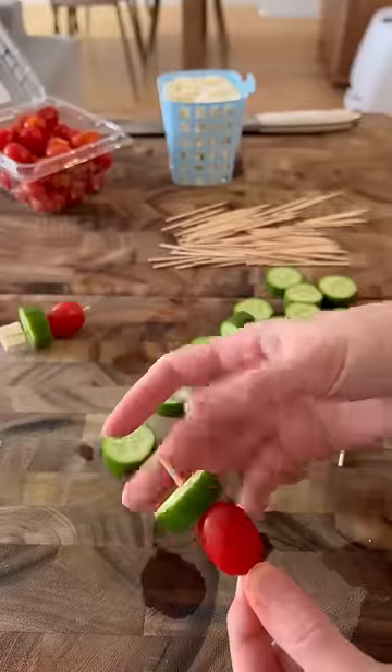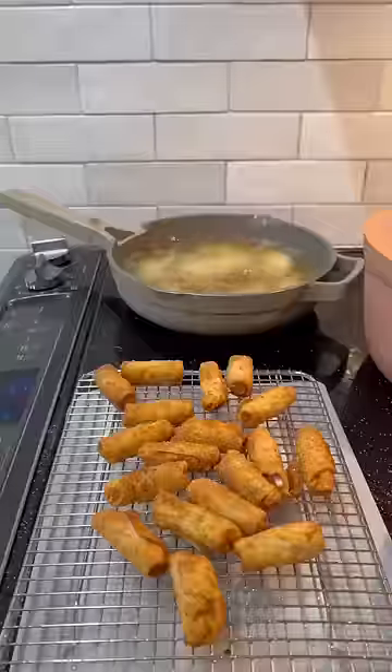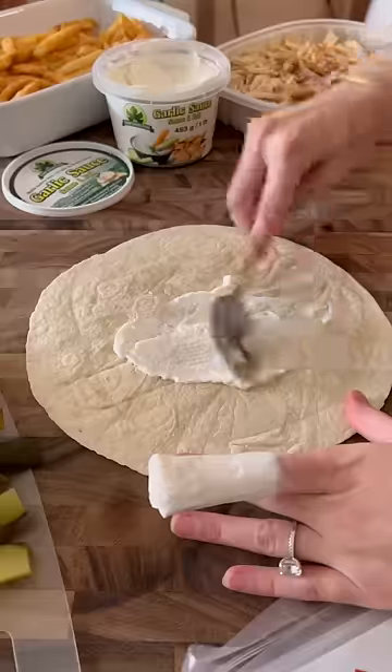After the pasta, I prepped these salad skewers — it was just some cherry tomatoes, cucumbers, and feta cheese on top. Then I fried all of the foods that need to be fried and popped them in the oven on the keep warm setting.